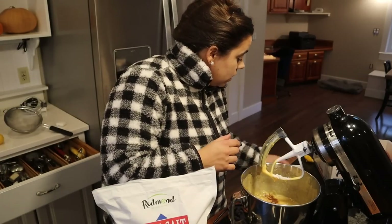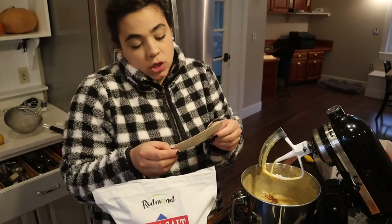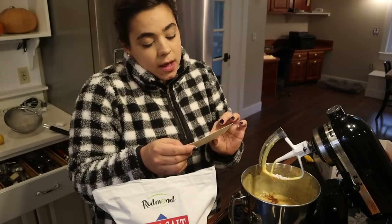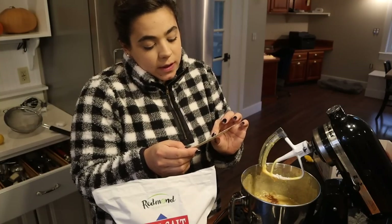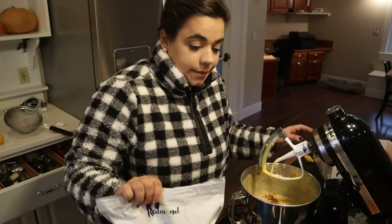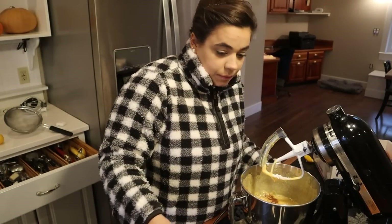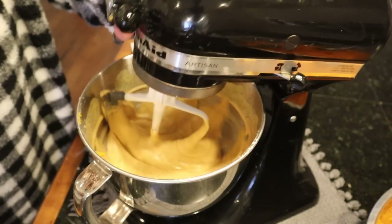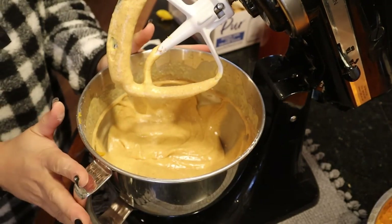Let me reread this recipe card to make sure we didn't miss anything: eggs, sugar, cooked pumpkin, lemon juice, flour, baking powder, cinnamon, ginger, nutmeg, salt. That's it. Let's mix this up. That's our cake batter — done.